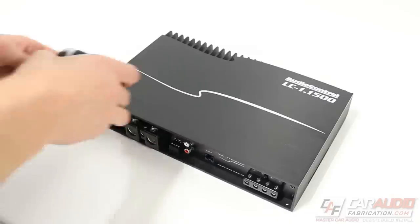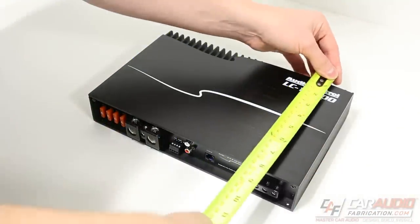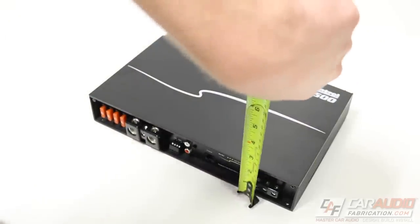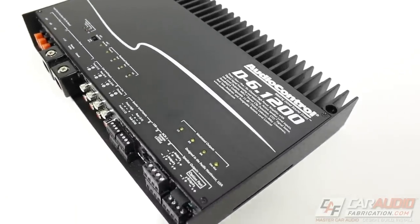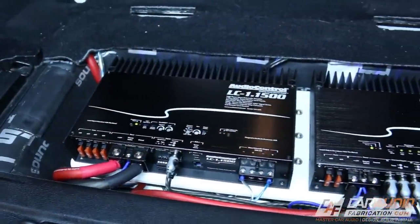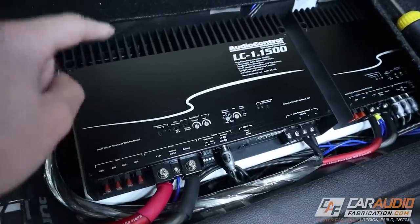More on this in a little bit. Let's take a quick look at the dimensions. This amplifier is 12 inches wide, a little under 8 inches deep, and about 2.1 inches tall. I would consider this to be quite compact for an amplifier of this power rating. This is the exact same size as AudioControl's 6-channel amplifier, and it's the same depth as the 4-channel amplifier. This makes for a nice clean install with two or more amplifiers next to each other.